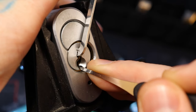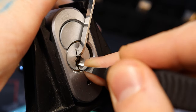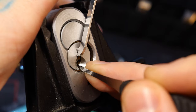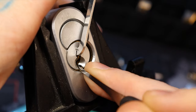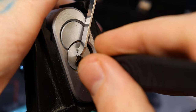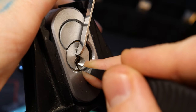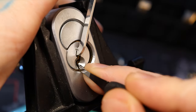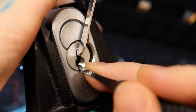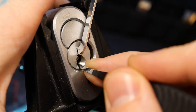[picking attempt in progress - counting pick strokes]